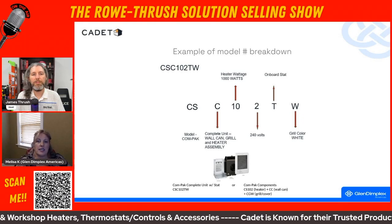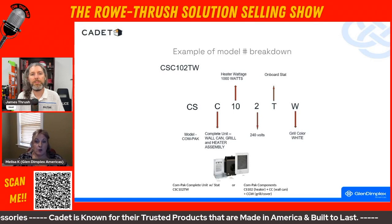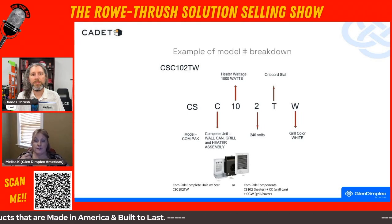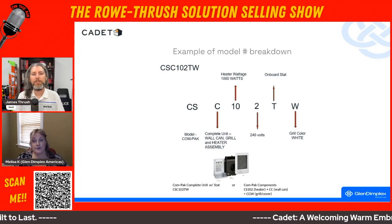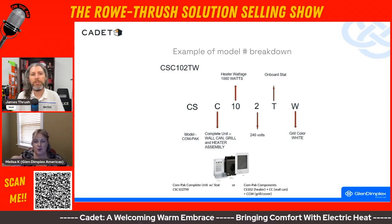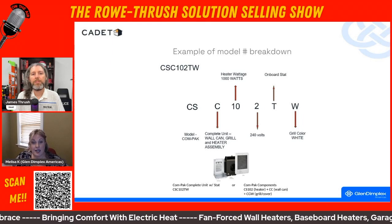The 'C' is basically telling you that's a complete unit — a compact model with a can. Then the next characters tell you wattage. If you saw a '15', that means it's 1500 watt. If you saw a '05', that means 500 watt. So if you literally want to help them find the like-for-like model, you can do the math backwards to get what they need.